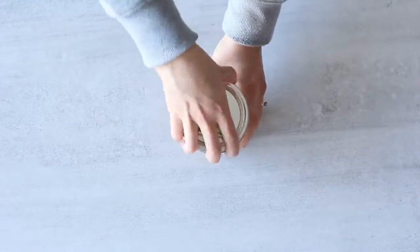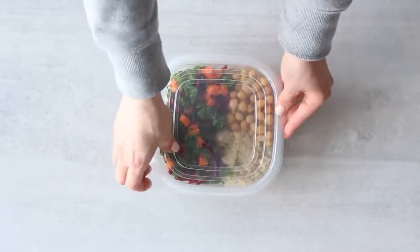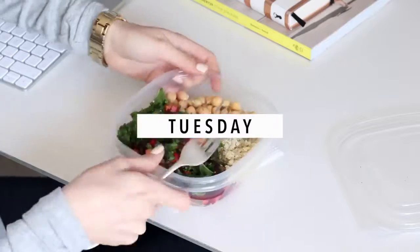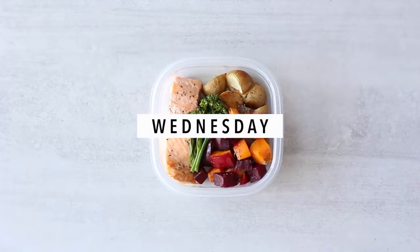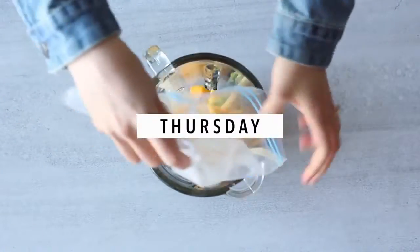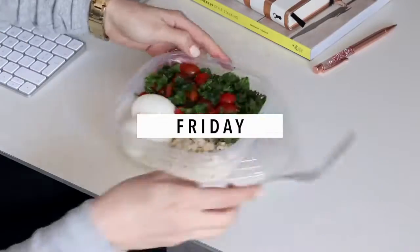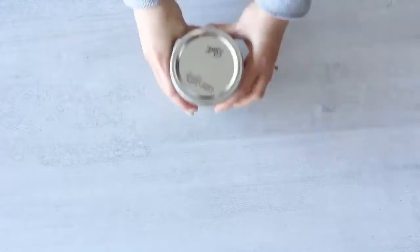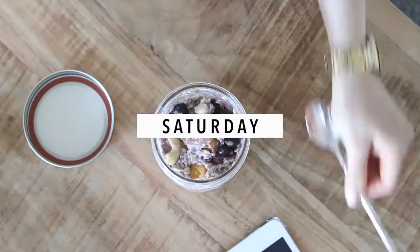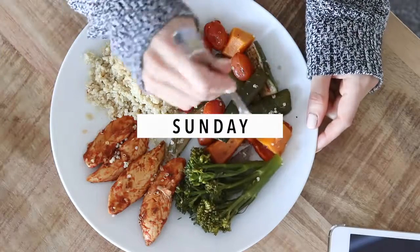This is a weight loss plan designed specifically for women who are trying to lose weight. Men or children will need to eat more to lose weight in a healthy way. Each day is based on roughly 1,400 calories, but you can easily adjust the calories per day to suit your specific needs. At the end of this video I'll show you how to tweak the plan to give you anywhere from 1,200 to 1,600 calories per day or even more.